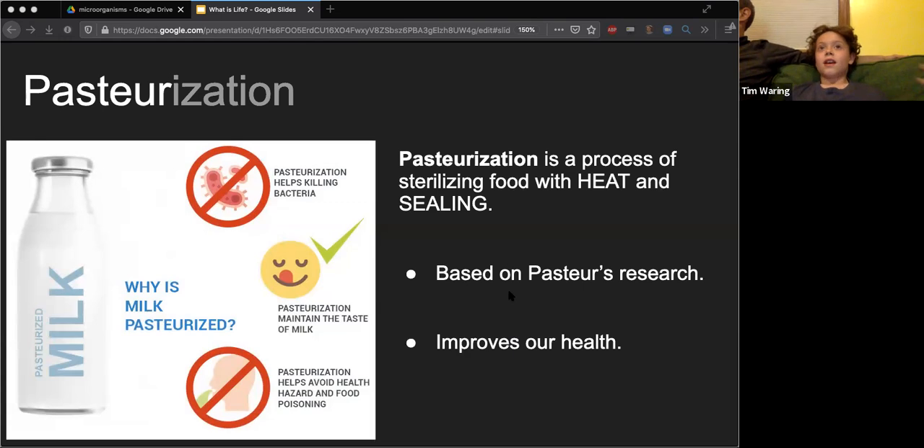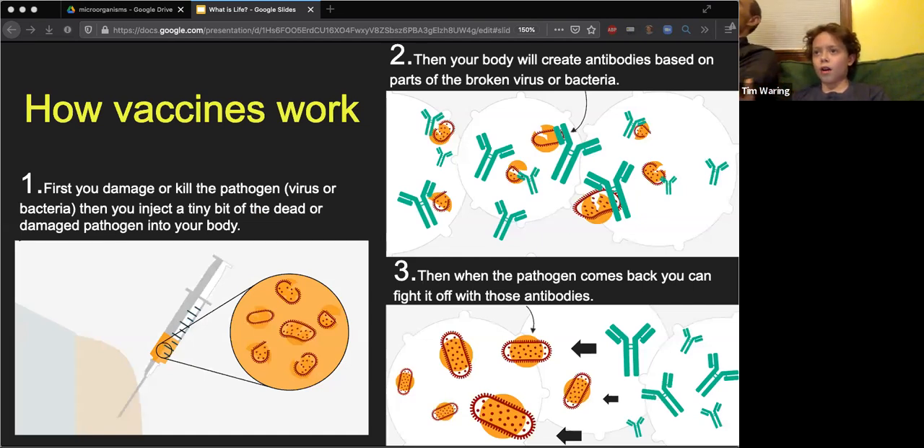Just like in the first part, Pasteur improved our knowledge with science and experiments, and then with that knowledge he improved our health. This brings us to pasteurization - you might have seen this word on your milk jugs at home. Pasteurization is a process of sterilizing food with heat and sealing. He seals it so bacteria inside or outside can't get in or out, and then heating kills all the bacteria in the milk jug. He pretty much makes us smarter and then makes us safer.